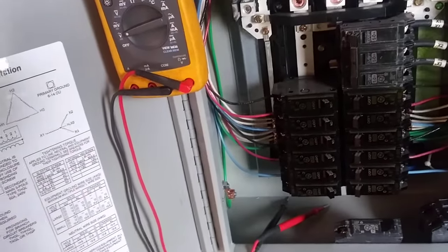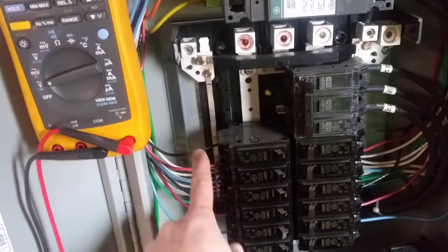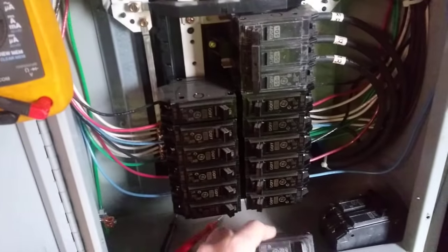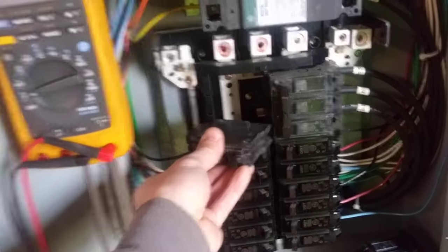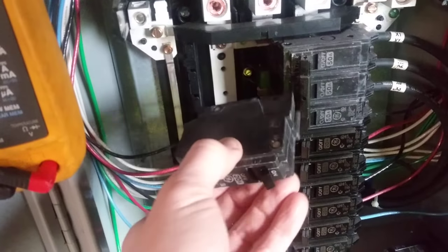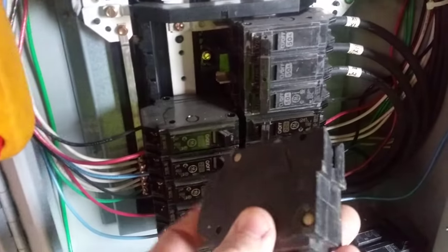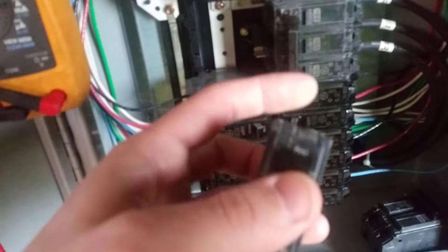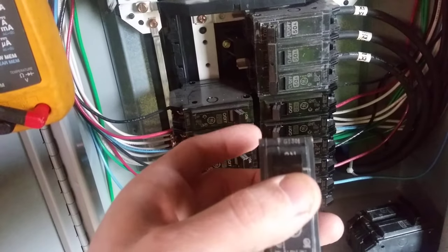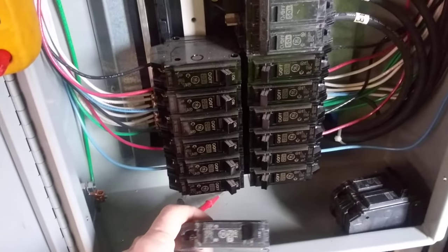Also, if you check and you don't get power with your multimeter, check the connections. Sometimes with this snap-on breaker — you put it on the back panel, latch it, and snap it in — you could have a burned connection at the breaker or at the bus bar. Also, the screw that secures the breaker to the back plate can come loose, and you won't have a good connection, so you should definitely check that.